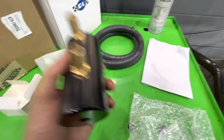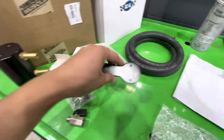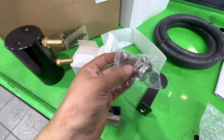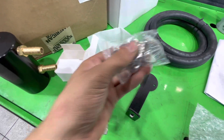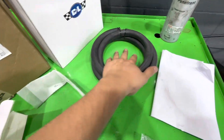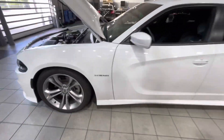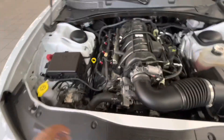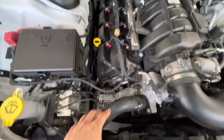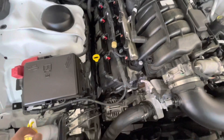This is the C&L oil catch can. It pretty much comes with this right here - the catch can, the top piece goes like that, your bolts, washers, and hose clamps, the thing for the bottom of it, and your hose. Pretty much you run one hose here all the way down and it hooks up somewhere over here, and this one goes to the other end.